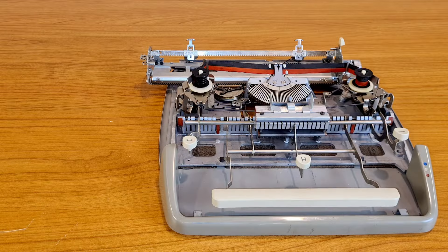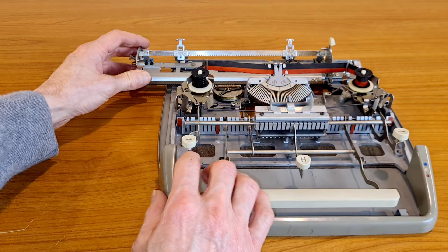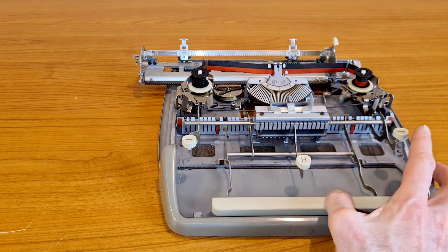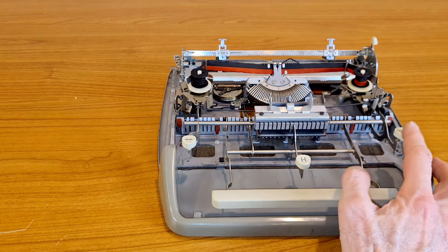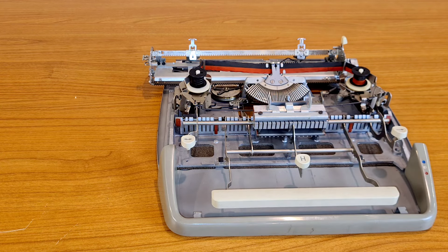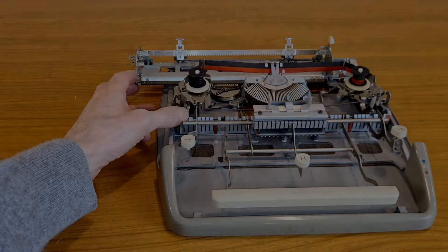You wouldn't think so many things happen when you type a key on a typewriter. I hope I have convinced you that there are no elves inside the typewriters. But if I didn't succeed, I understand you — it's difficult to believe there are no elves inside. If you like the inside of mechanical devices, you might also like this video on the inside of a mechanical calculator. Have a nice day. Goodbye.